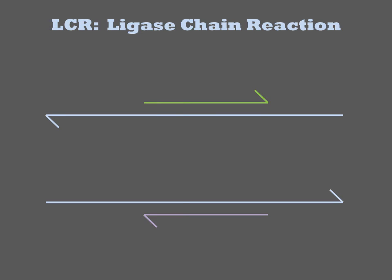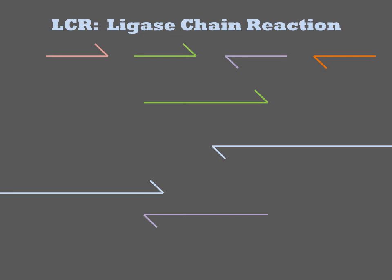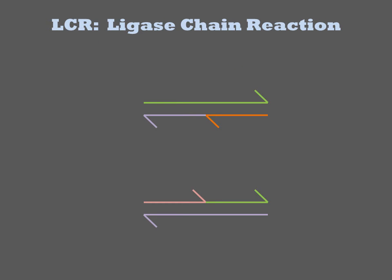The ligase joins perfectly annealed sequences, fusing two oligos into one. In the next round of LCR, these newly formed molecules denature off and can re-anneal to other oligos. Thus there is exponential amplification of the joining of the oligos into fused molecules. The product of LCR is thus short duplexes.